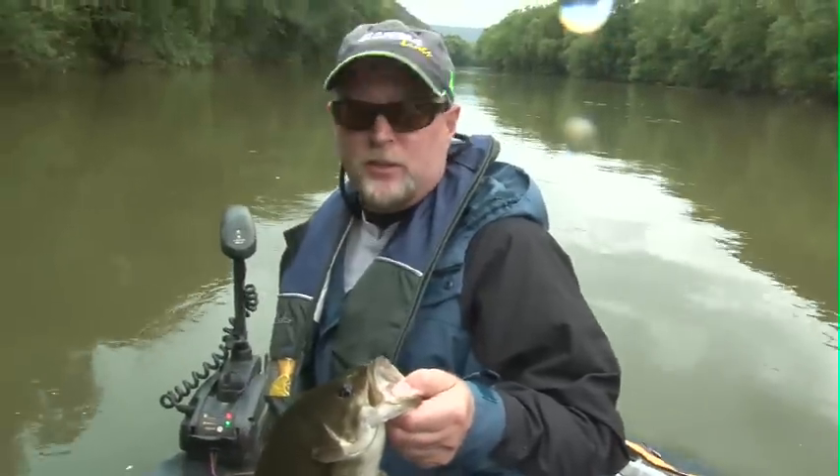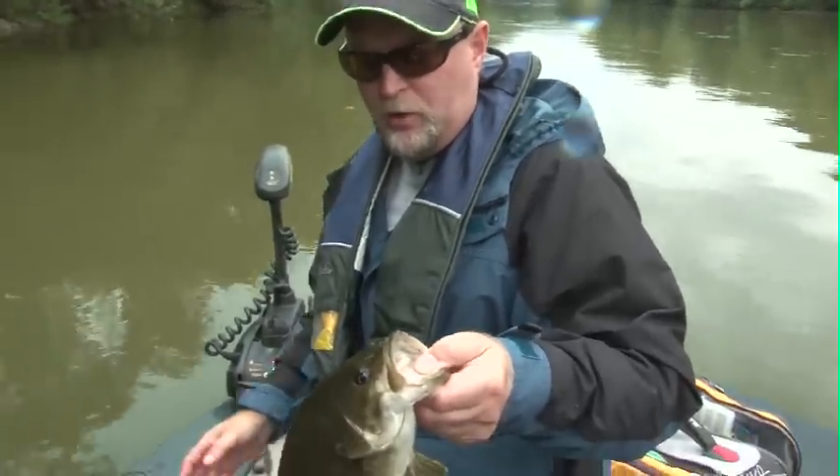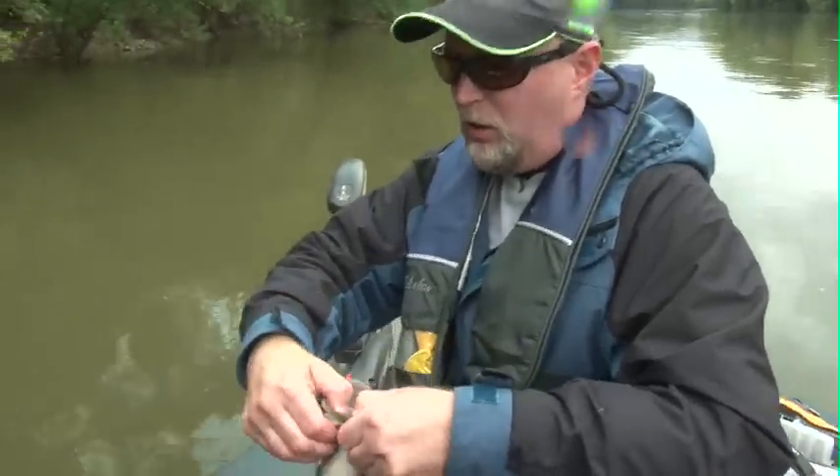It's not bad at all. It's nice to come out here when the whole state's blown up because of all the high water. We had to come as far west as we could — blown up. And we still got some dark water, but we're catching fish.